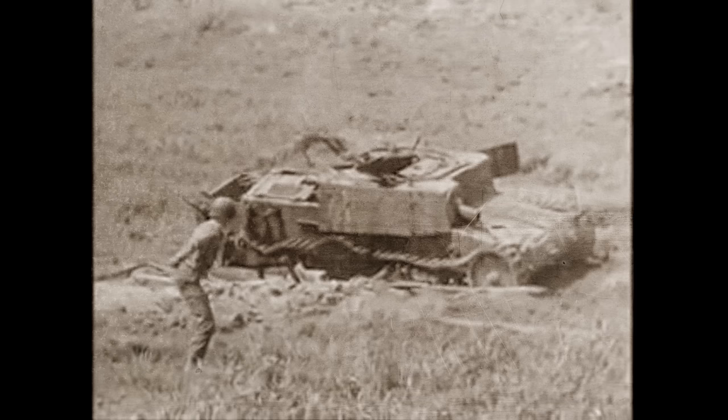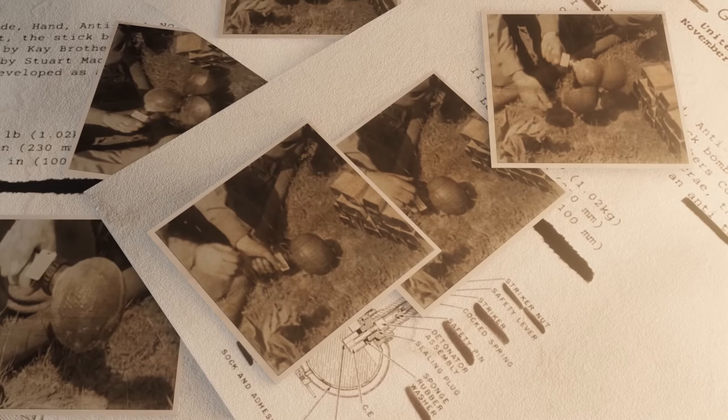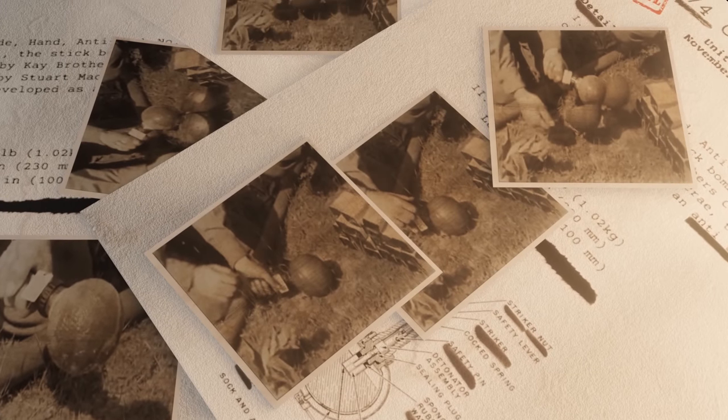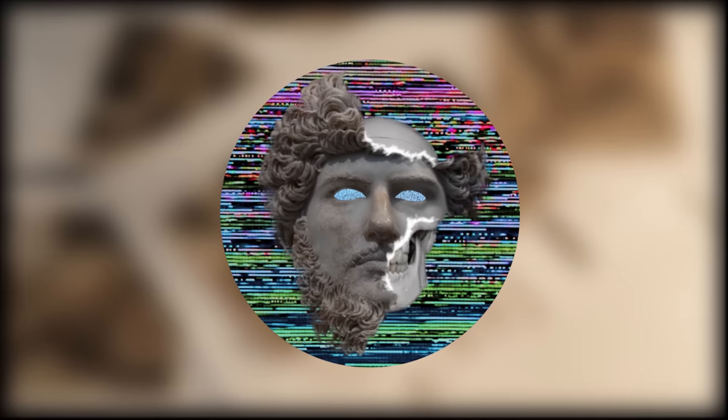Then, with the fuse activated and its sticky surface uncovered, the soldier would run over to the tank, stick it on, and run back to take cover. This weapon did have its flaws though. For example, there was risk of having the grenade stick to your pants while running back to throw it, which actually happened to a guy in training. Luckily for him, somebody ripped off his pants for him.